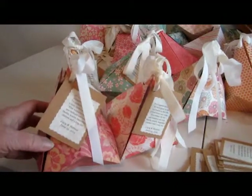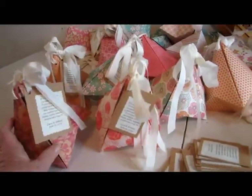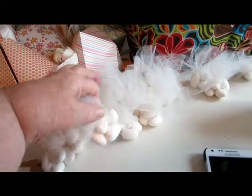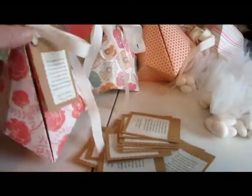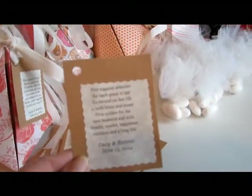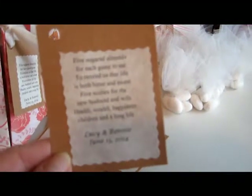These are the German bells that we've made up. These are the little almonds — little wedding almonds — that we put in the netting and then put inside the German bells, attaching the tag with the poem on it that is made for the bride and groom. They're being cut out with the fancy cutter.